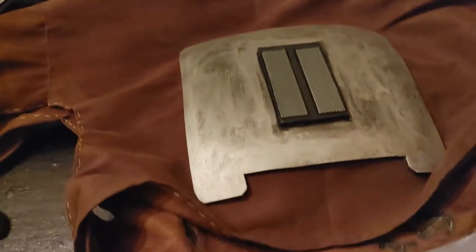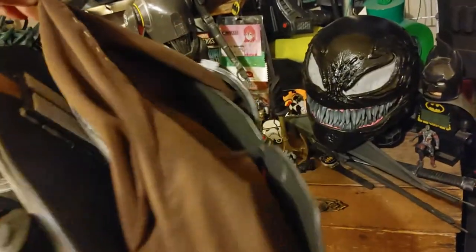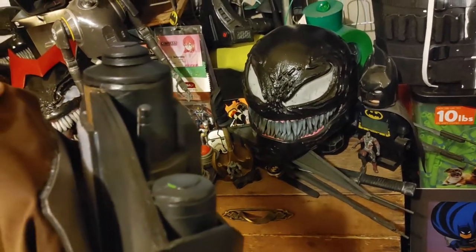Once the super glue dries, I can test it out and see how it's going to work. It's the next day, and I put it on and so far it's not moving. Let's try this on and see how it looks.